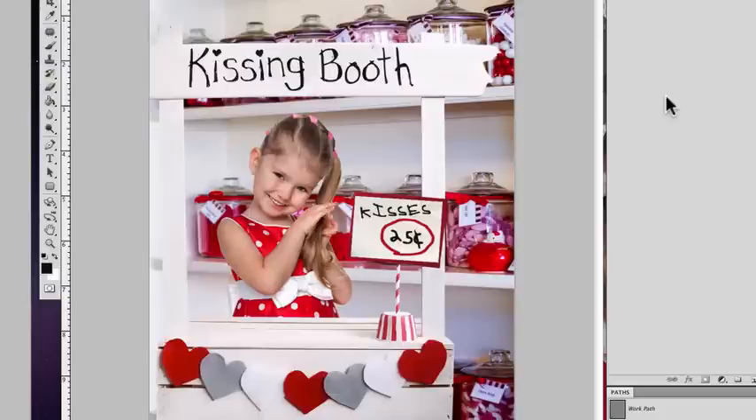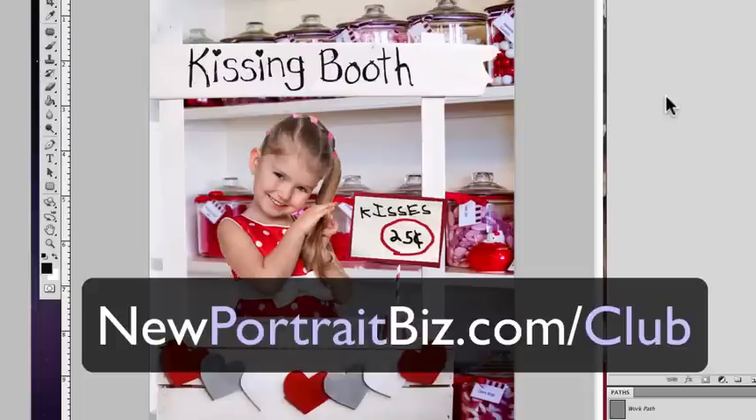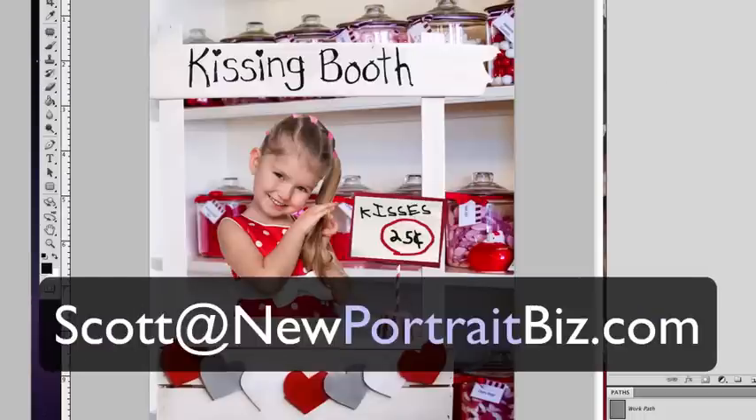If you want to learn more about our digital creations and how to join the club, read below this page to see examples and what others have done, and what the club has to offer. If you're watching on YouTube or our blog, head over to newportraitbiz.com/club. Thanks for taking the time to watch — I really enjoyed making it. If you have any questions, email me at scott@newportraitbiz.com and I'll be happy to help. Thanks a lot, take care, talk to you soon.